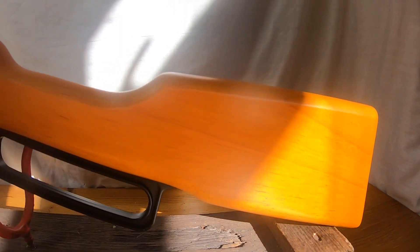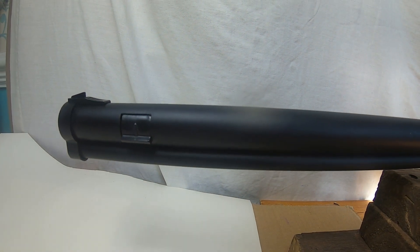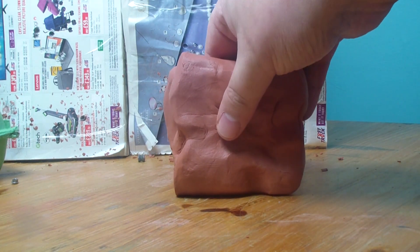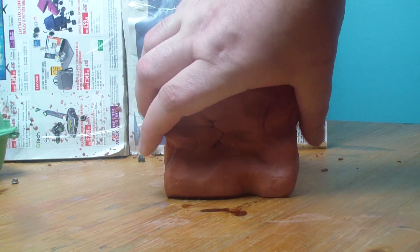This is the BB cowboy rifle that I'm using to shoot items with. It fires ball bearings about 350 feet per second. I've got two layers of clay that have previously been shot in the middle, so they may be a little bit weaker in the middle, but I'll try to squash them as best I can.